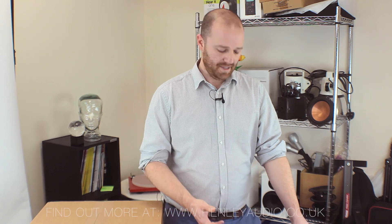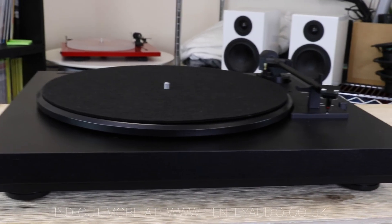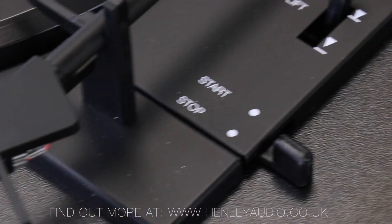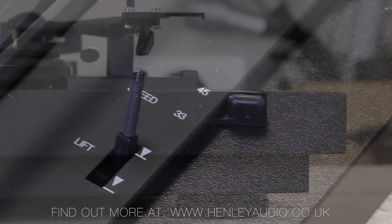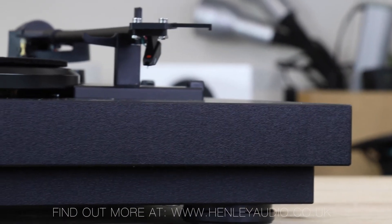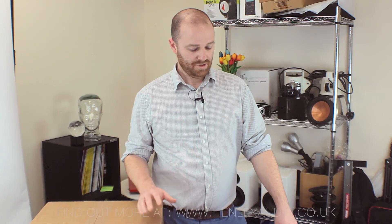The AutoMAT series and the A1 being the first model in that range carries on that ethos. What we see with the A1 is a fully automatic turntable from Project for the first time. Still built in Europe, still built to Project's rigid expectations of high quality sound, but now arguably with greater convenience than ever before. So let's dive into the box and take a look at what they have to offer.